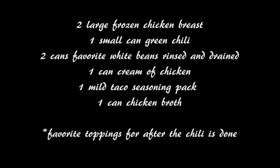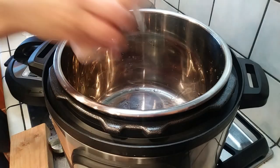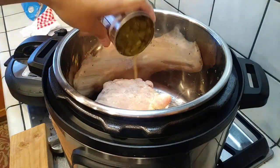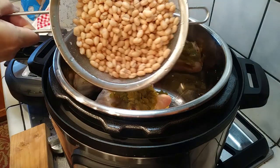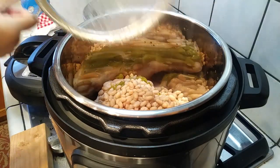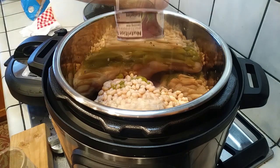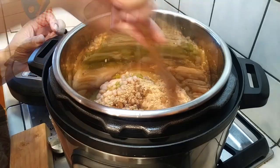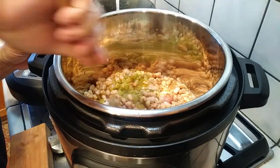This recipe uses minimal ingredients. You just need two large frozen chicken breasts, a small can of green chili, two cans of your favorite white beans — I used white navy beans — rinsed and drained. Then add a can of cream of chicken soup. You can use the gluten-free kind as well.